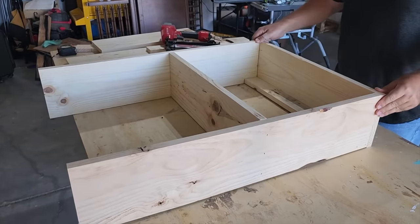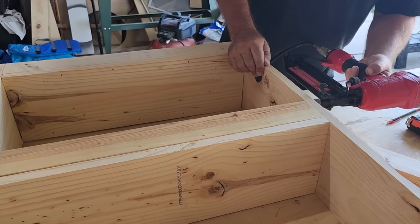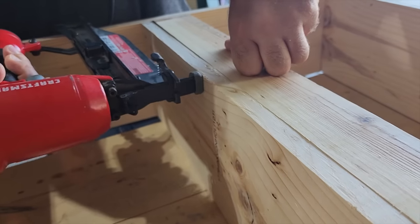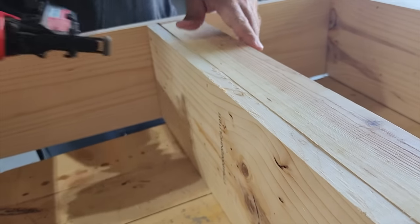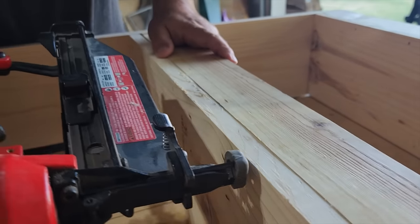Then I'm going to put the next one on. I'm going to nail it from the bottom — that's going to make it super strong. Some of these cuts don't line up exactly perfect, but that's okay because we're going to sand it later. Once you run that sander up and down, it's going to get those edges nice and smooth.